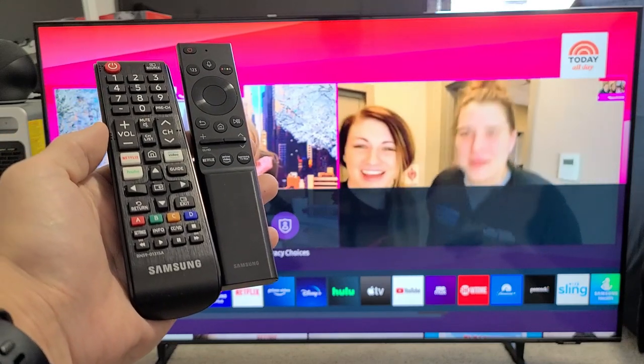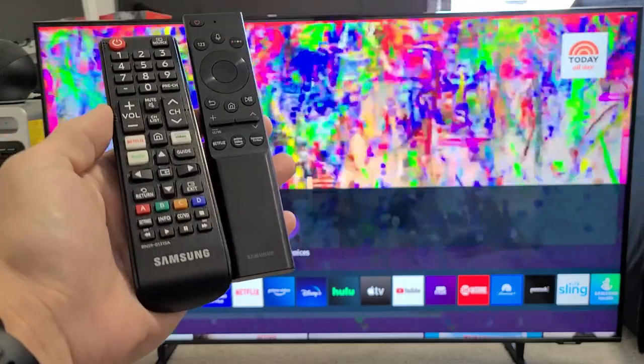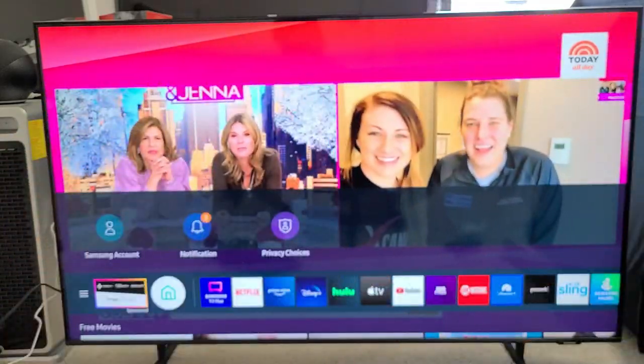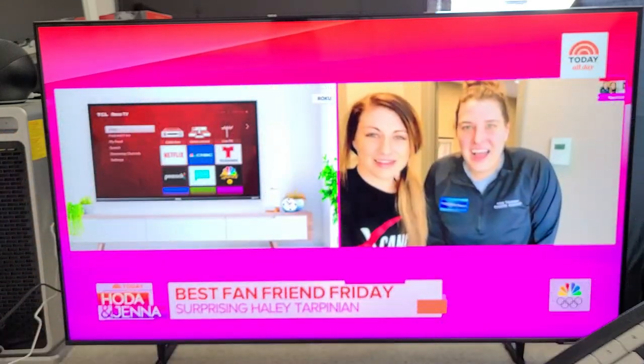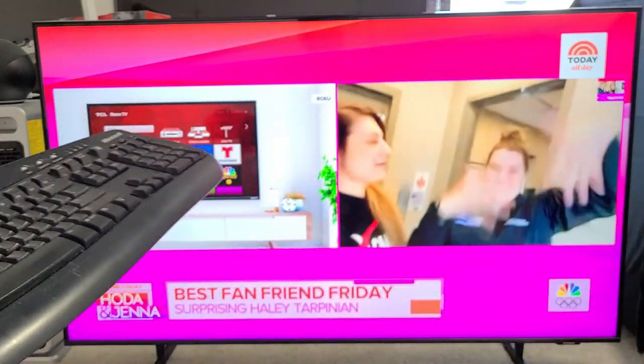I have a Samsung Smart TV here. I'm going to show you how to perform a factory reset without using any of the remotes. The only way I found to do this is using a keyboard — a wired USB keyboard — and I'll show you how to do this. It's very simple.